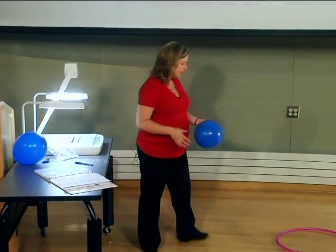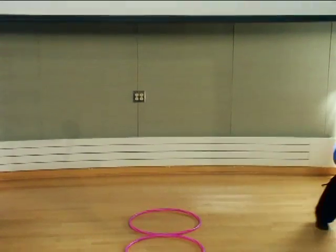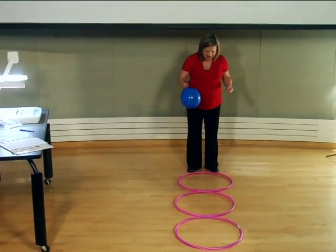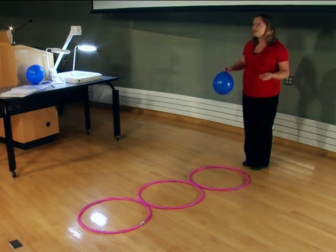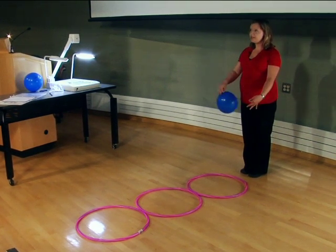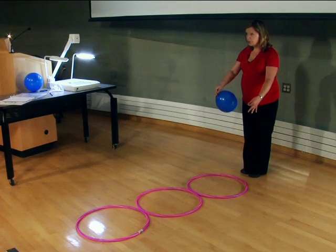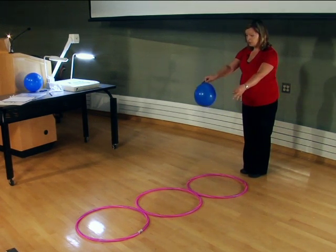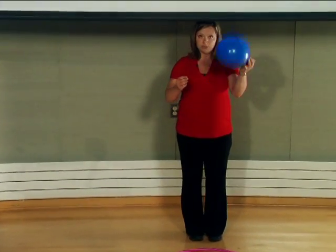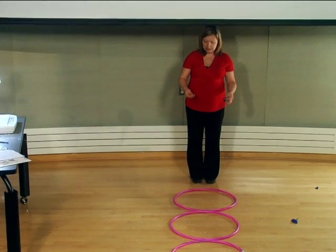Get your balloon popper to stand about six inches back from the hula hoops. The hula hoop nearest to the person popping the balloon is hula hoop number one, hula hoop number two is in the middle, and hula hoop number three is at the far side. Hold your balloon out in front of you, pop it, and we'll see how many pieces of confetti have fallen into each hula hoop.